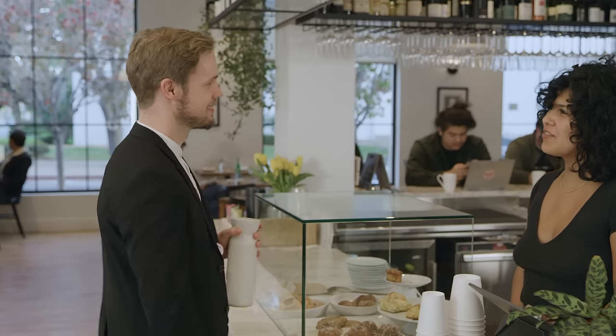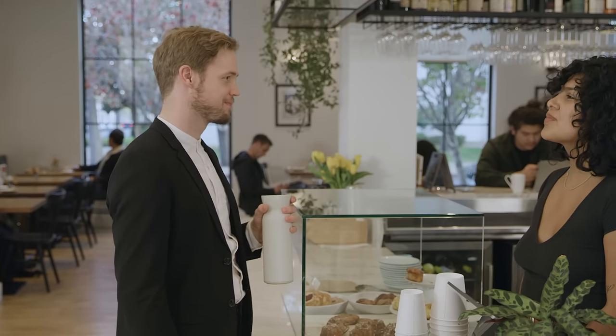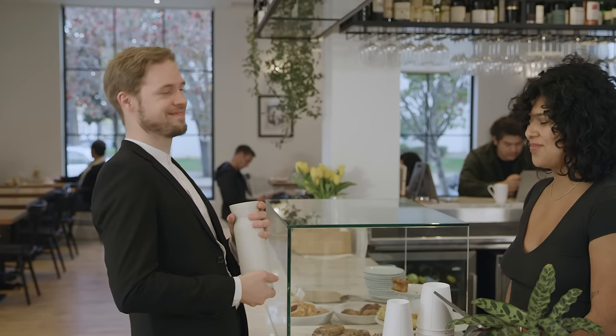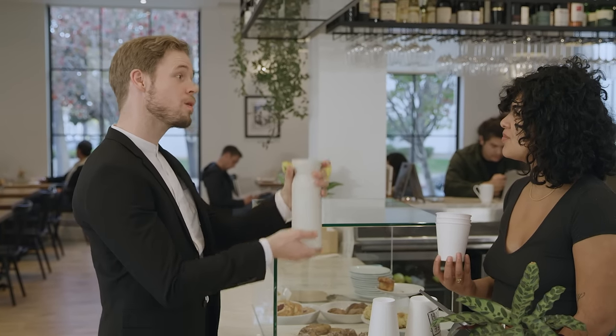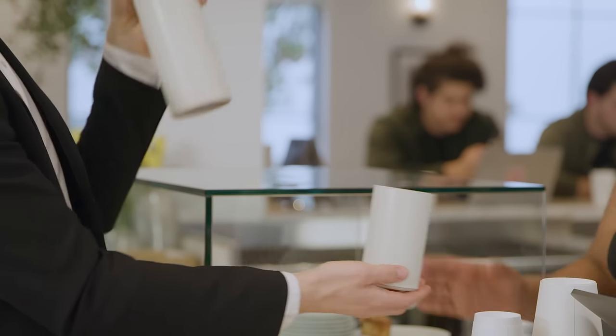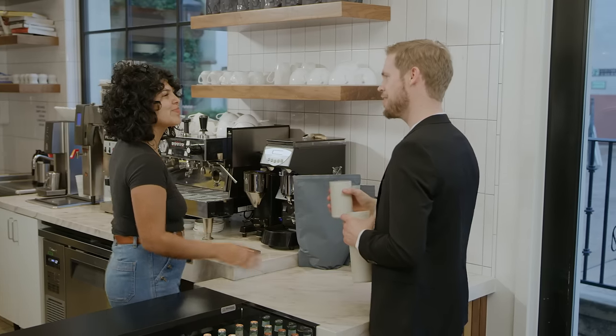Hi. Hi, what can I get for you? I'd like a double half-cap Baby Llama's Milk Frap hemp chia with two pumps of unicorn sprinkles. Okay, would you like to add sweetener to that? Oh, no thanks, nothing complicated. Okay, for here or to go? To go, but I brought my own cup — remember? And there's its tiny home, minimalism. This one's on the house. Thank you.